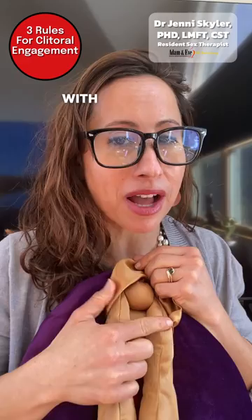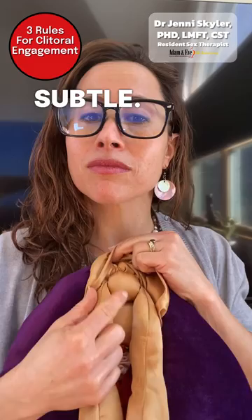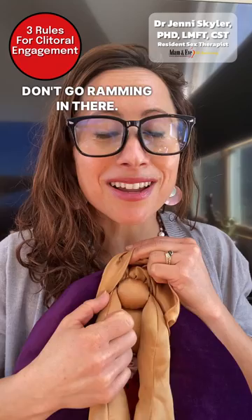But for now we're talking about how do we touch the clitoris. So the three rules go like this — they all begin with S: soft, slow, subtle.